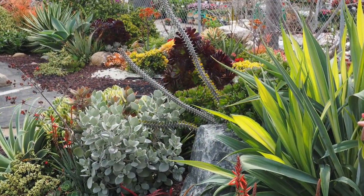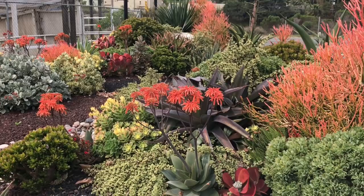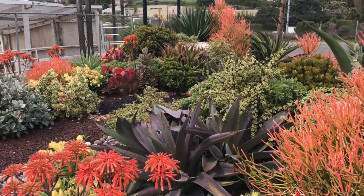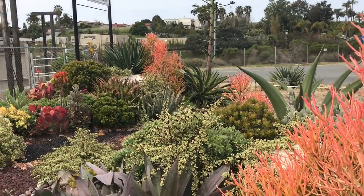This mound was installed by Laura Eubanks. She did a demonstration at the nursery, and then Sabina Hildebrand, who's their on-staff succulent specialist, continued the garden along the street to the corner. Over by the Widener sign, there is an agave desmettiana in bloom.